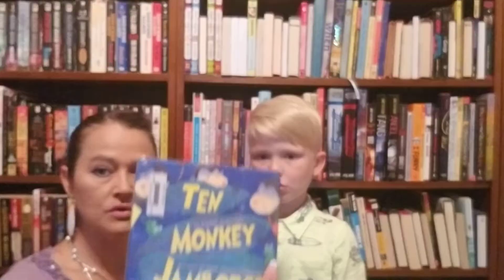So, how many stars would you give the Ten Monkey Jamboree, and where did you get this book? At the library at school. This is one of his library books at school. And how many stars out of five would you give this book? Four. Maybe a three for me. Maybe a one and a half — I didn't think this was that great. Like a three and a half. Three and a half. There you have it — The Ten Monkey Jamboree, another book with my guest reviewer, Beau. See you next time. Bye.